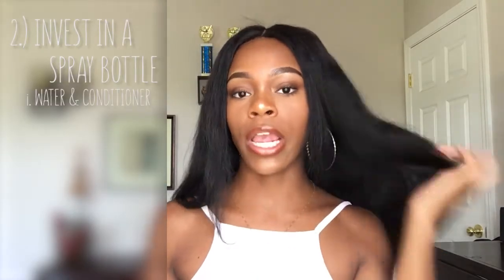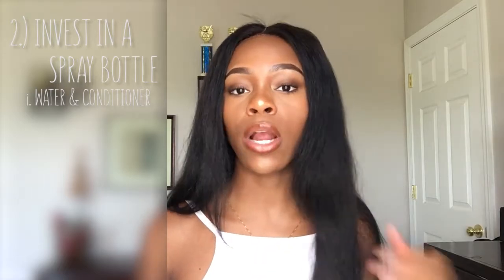Tip two: always have a bottle of water and conditioner handy if you're ever detangling your hair. Whether you have straight hair, curly hair, or whatever, if it's knotty, don't try to just brush it out dry. Take some water and conditioner, spray that baby down, and then you can work at it nice and slowly with your brush.